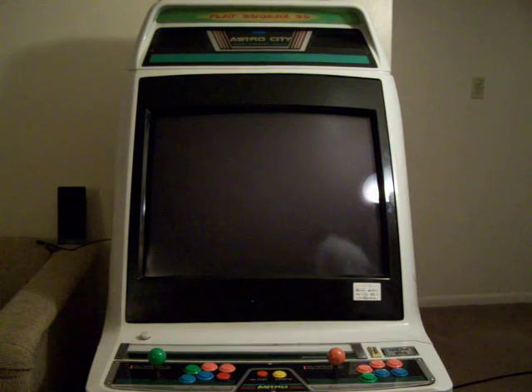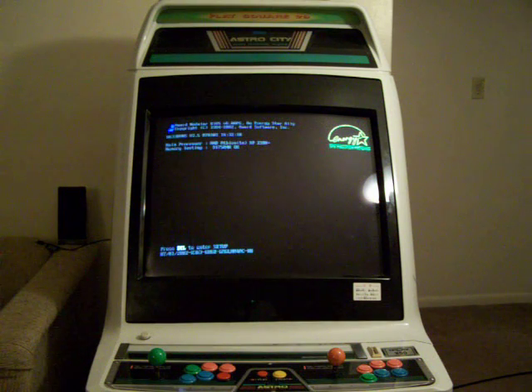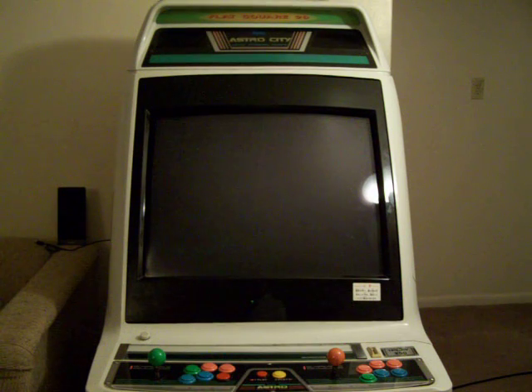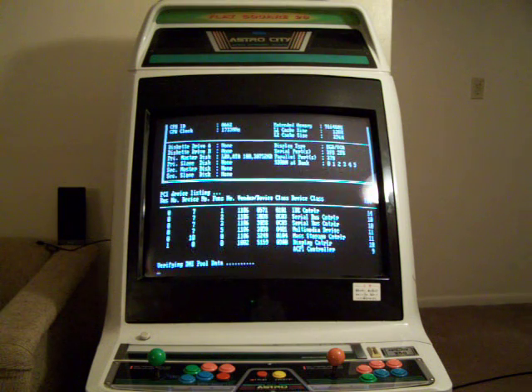Go ahead and boot up the cabinet real quick here. Basically I have it hooked up so that I've eliminated the use of the keyboard and the mouse. Everything just boots right up to the system.